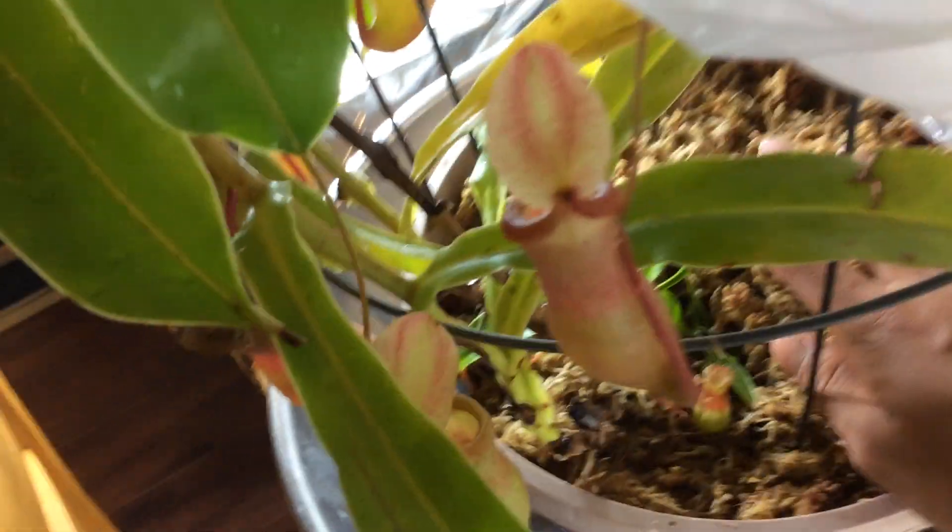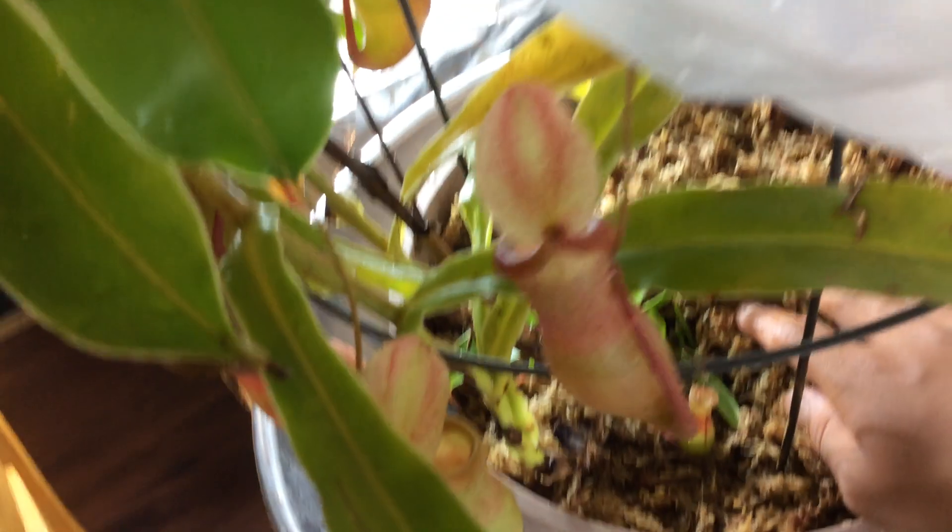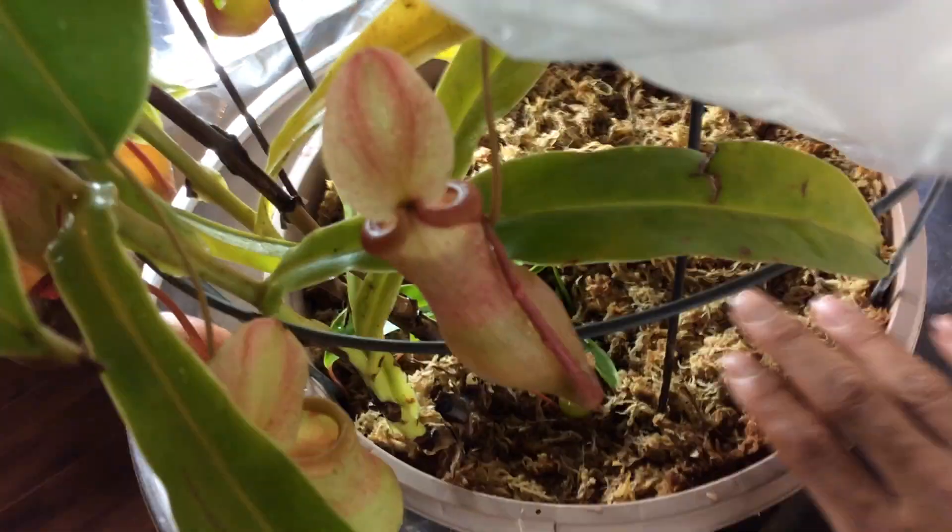You can see I repotted this guy because the roots were getting kind of big for its pot. It was in the same pot but it was really low elevated, and I needed to elevate it.